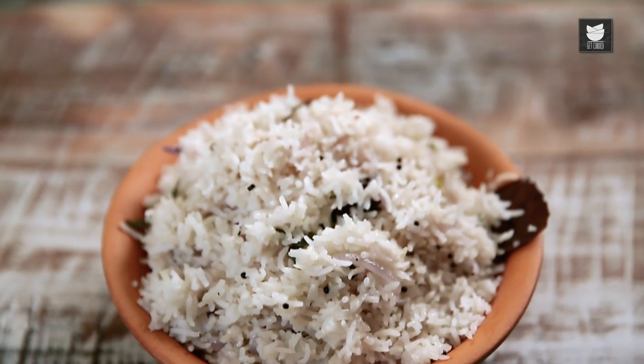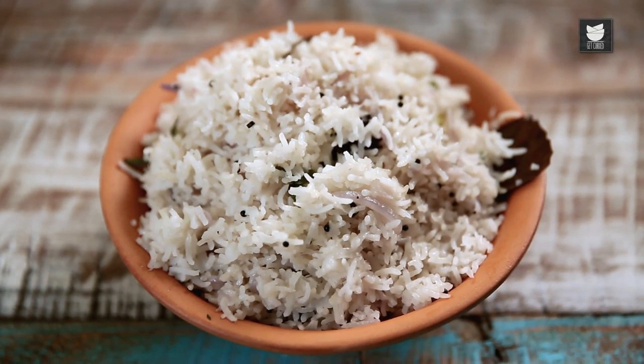Hello and welcome to Masala Trails. Today I'm making my version of the ever-popular Coconut Milk Rice recipe. This is a very simple one-pot meal to make, so let's just get started.